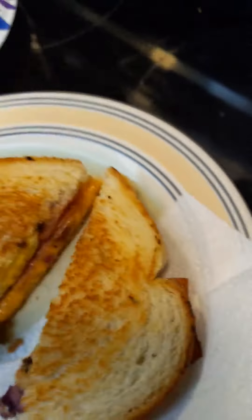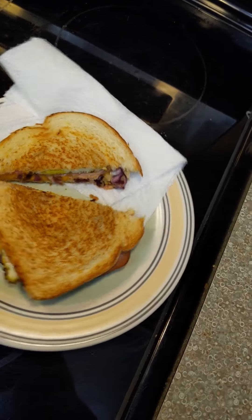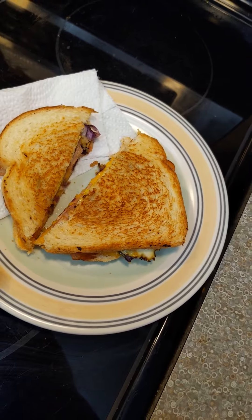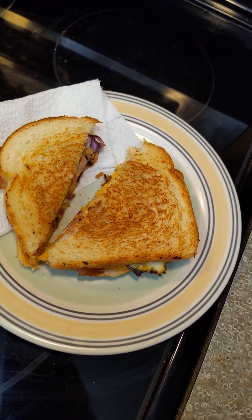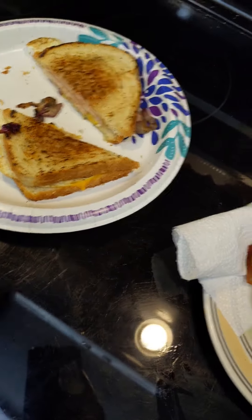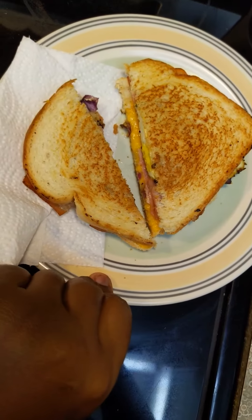Hey there, it's Lady Plants, and I made sandwiches for lunch today. This is turkey, egg, onion, red onion, and cheddar cheese — sliced. Maybe that's ham. No, this one's turkey, this one is ham.